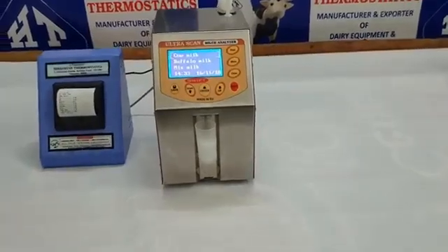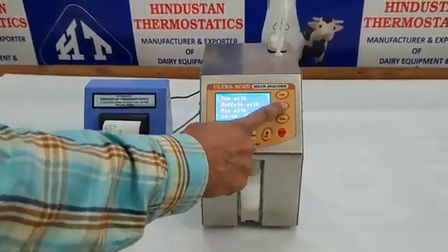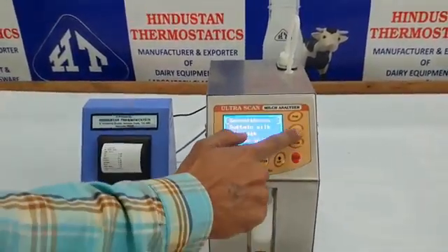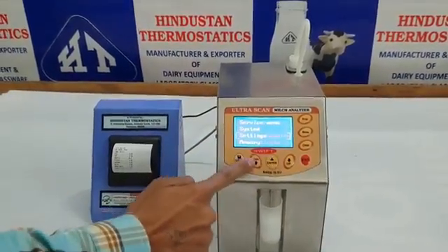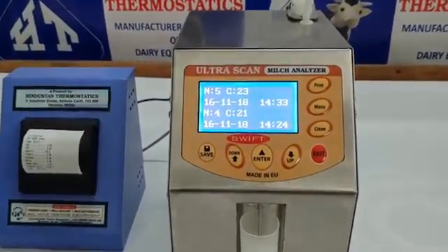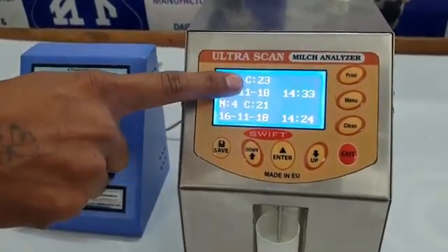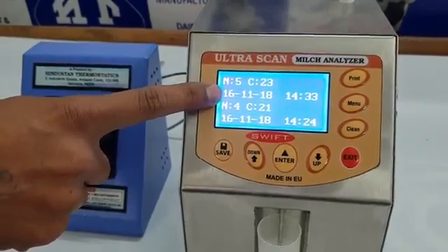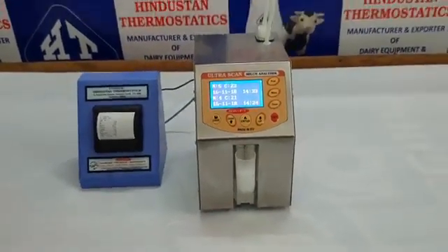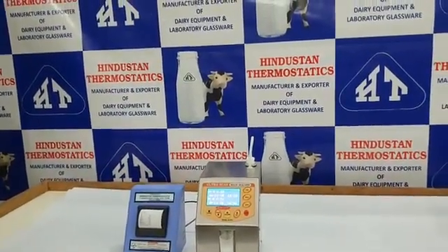The cleaning history can be viewed on the screen itself — a key feature since proper cleaning is critical for these analyzers. To check: click Menu, then Setting, scroll down to Cleaning, then View History. Here, N stands for the number of times the machine has been cleaned since usage, C stands for after how many samples the machine was cleaned, and below this you can check the date and time of each cleaning. This is the most important aspect of ultrasonic milk analyzer technology — the machine must be cleaned at the proper time and with the proper procedure.